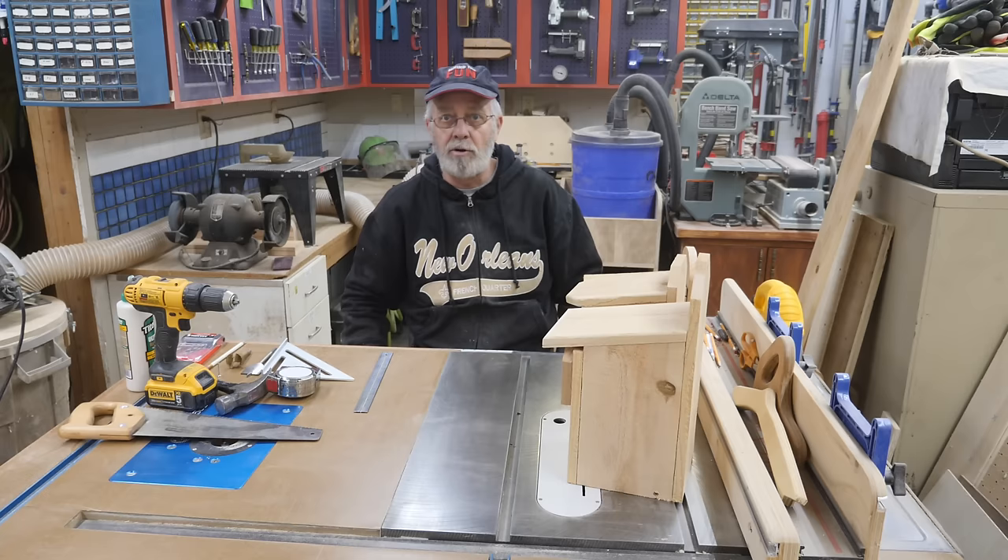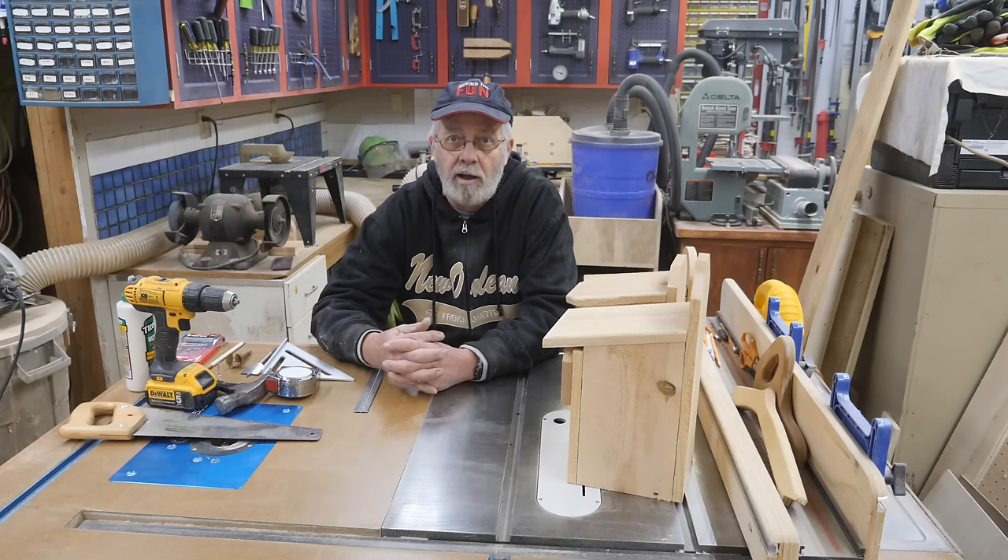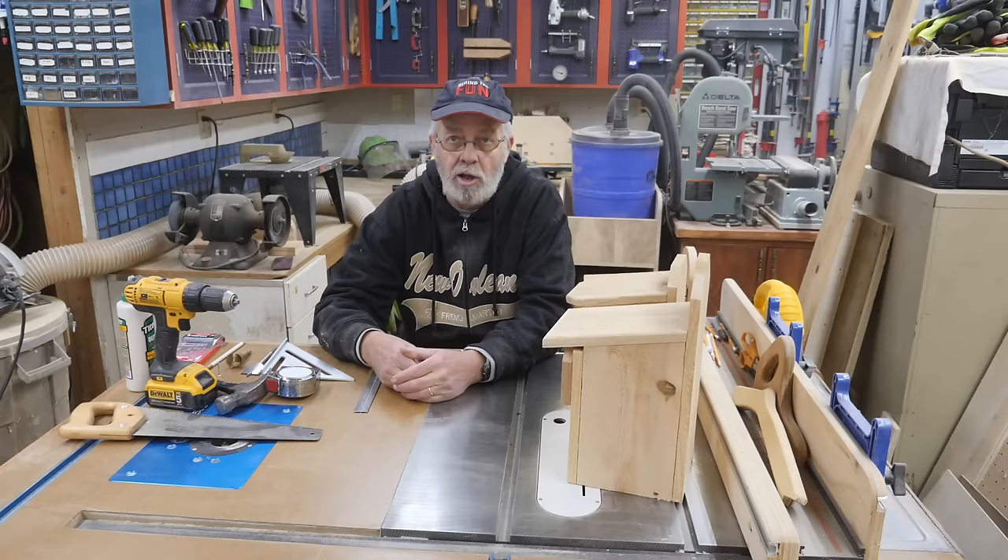If you're an advanced woodworker this is going to be a waste of your time. But if you're a beginning woodworker or you're looking for something for the kids to do, this is it. You don't need any real fancy tools for it.